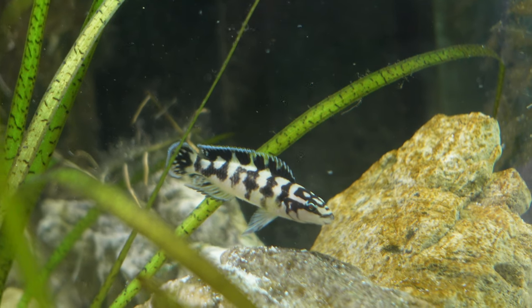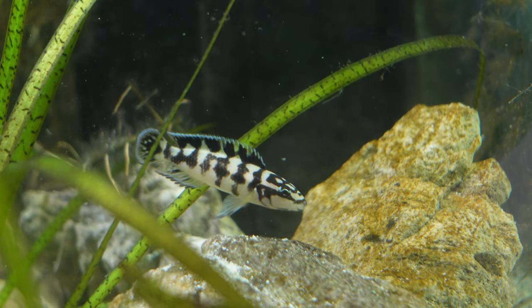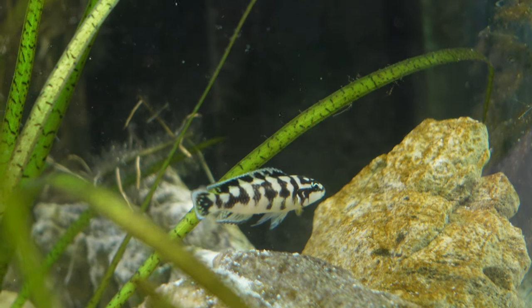In terms of colouration, they're kind of a silvery white fish with some dark bars that go vertical along the body and horizontal on the face. They can also have some blue sheens to them, and overall they're a more subtle fish but a stunning fish nonetheless.